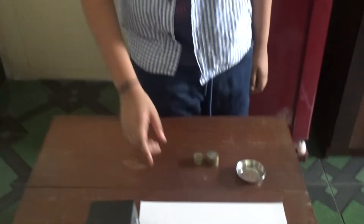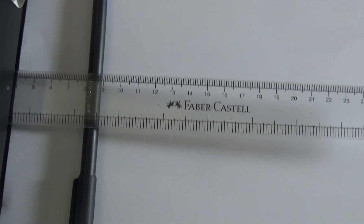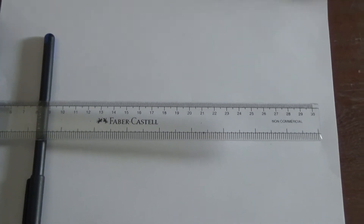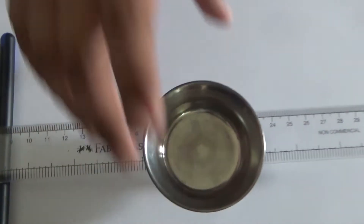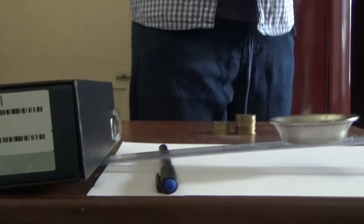Now the fulcrum is placed at 8 cm. Now I am going to place the load at 20 cm. As you can see, the effort has some weight but the weight is not enough to lift the load.